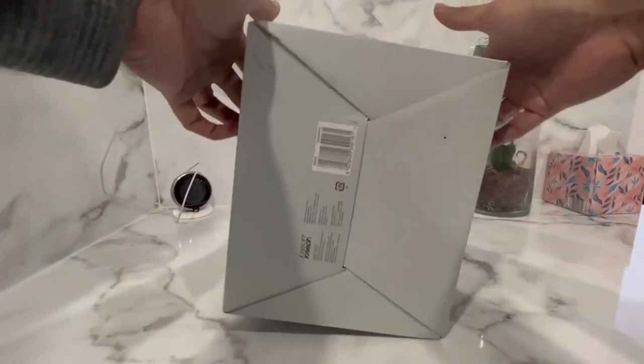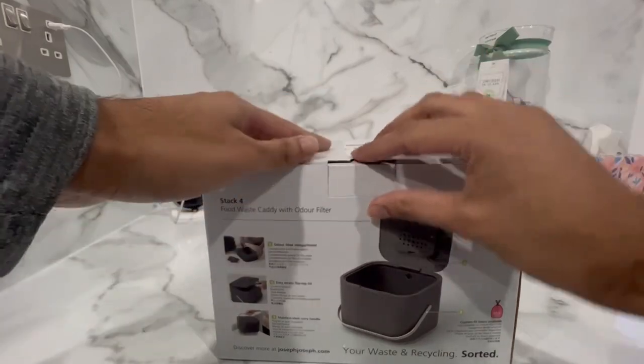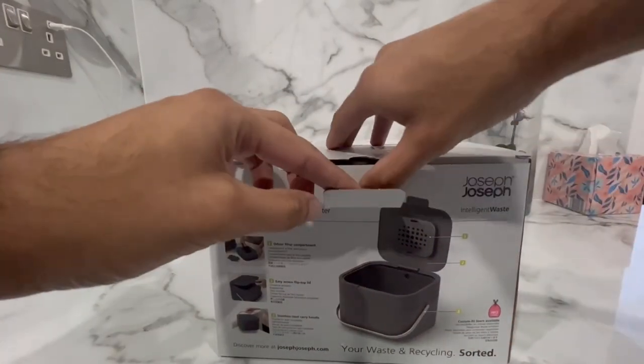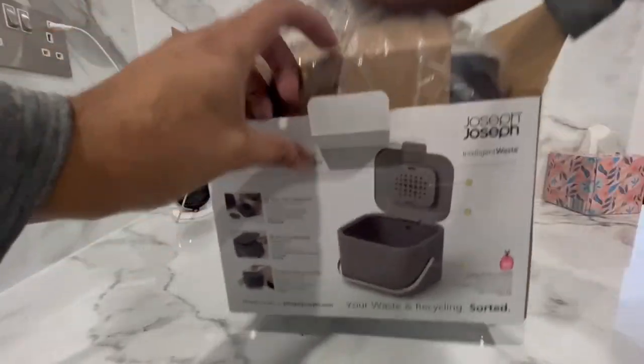What makes this food waste bin intelligent is the fact that it contains an odor filter. The brand claims that not only will it help reduce unpleasant odors typically found in bins, but also reduces moisture due to its ventilated design.